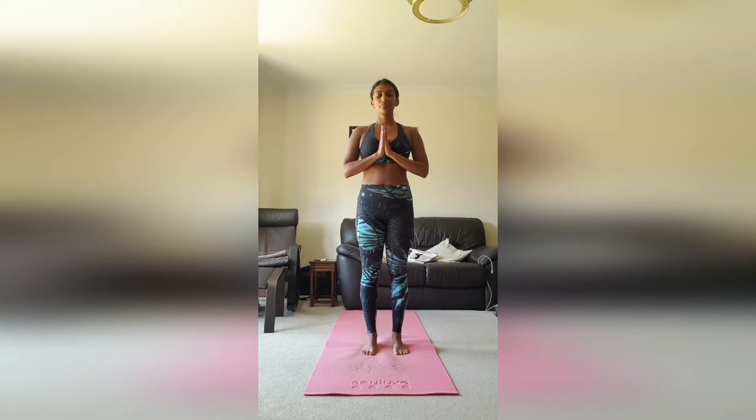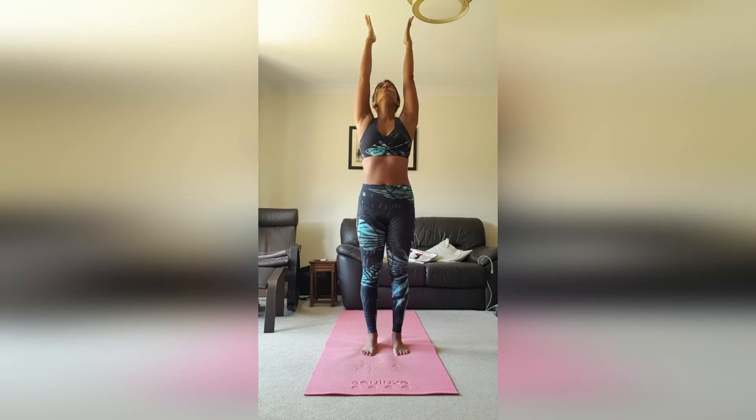We're going to bring our hands to heart center. Now we're going to breathe in and take the arms up towards the ceiling, and just pause here for a breath or two.